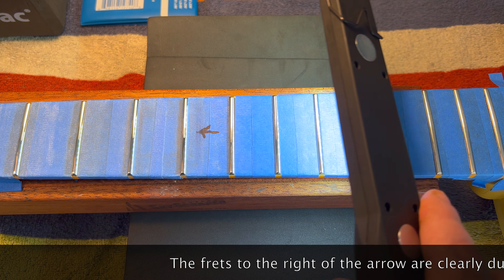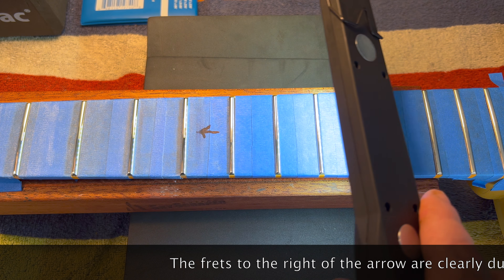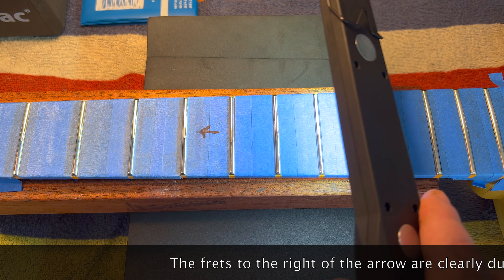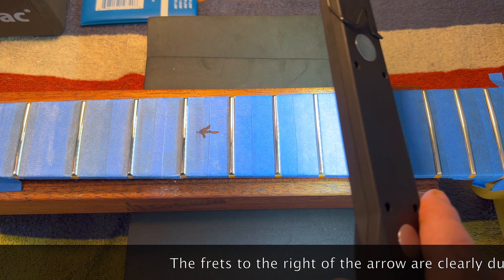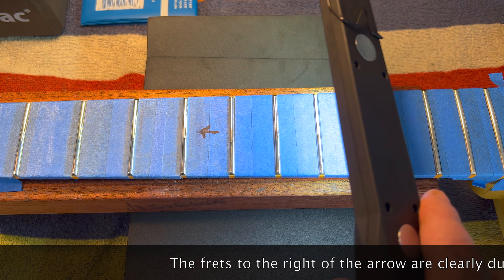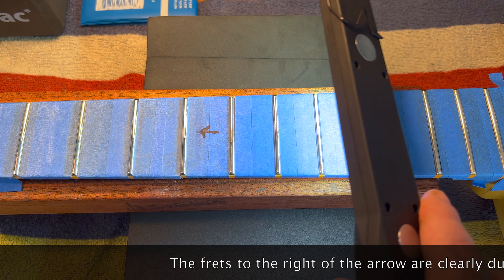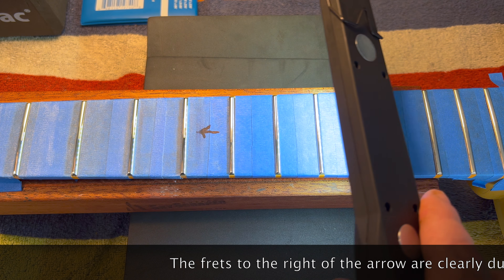Here is our second rubdown after a couple of hours of using Lizard Spit. They cloud up ever so slightly because more material is rising to the surface. It hasn't been that long, just a couple of hours, but it's definitely visible. You keep doing this until you see nothing.